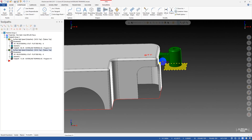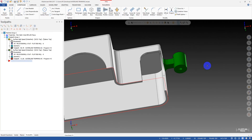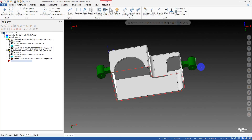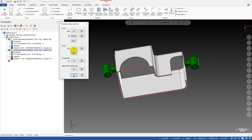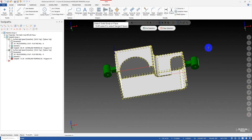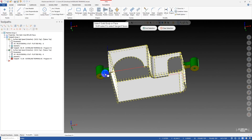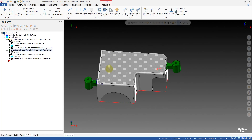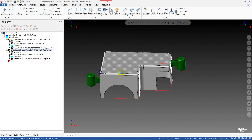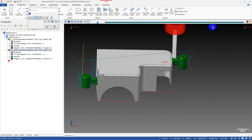We don't need that, because as I said before, we always have surfaces underneath the part that we can use as check surfaces. Very convenient — just select them, pick them all. Let's regenerate and check it again.